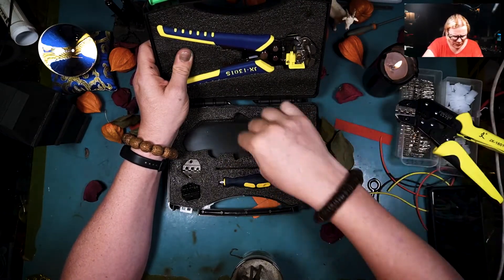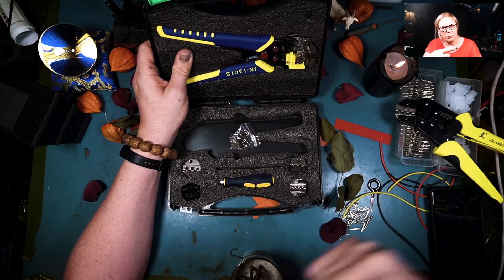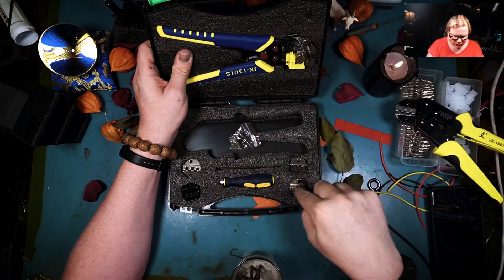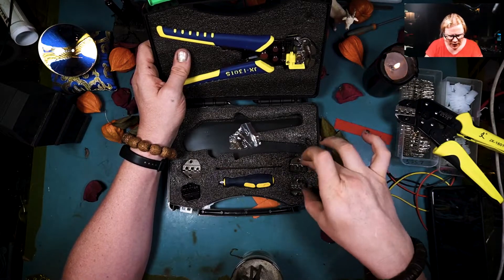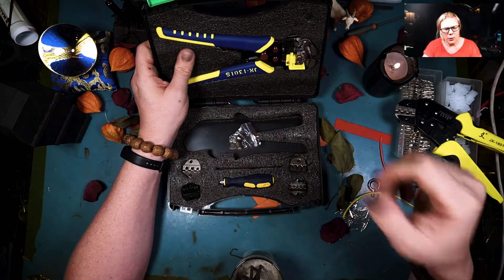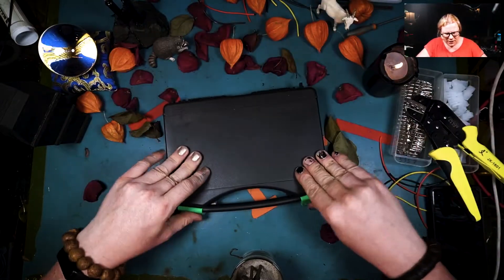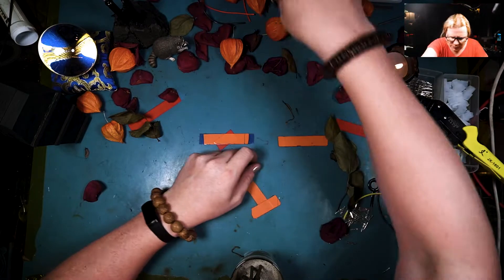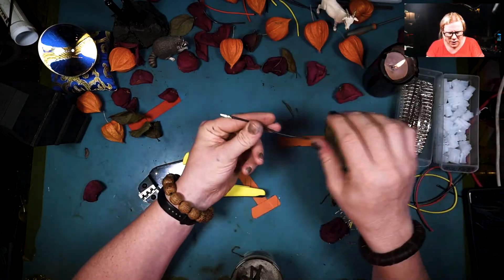These crimpers here have the appropriate size for my 5557 Molex pins — my Mini-Fit pins. In this kit as well are various other crimp heads and the tool to change them. In fact, I use the one that's designed for automotive and I have another one of these crimpers with the automotive tips in it, which made it a lot easier. So we're gonna crimp some Molex stuff because I'm actually making a bunch of tails for a project I'm working on.